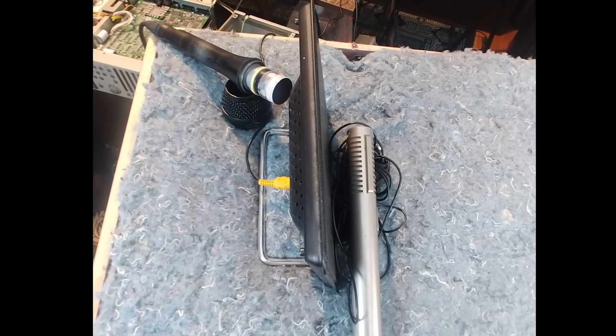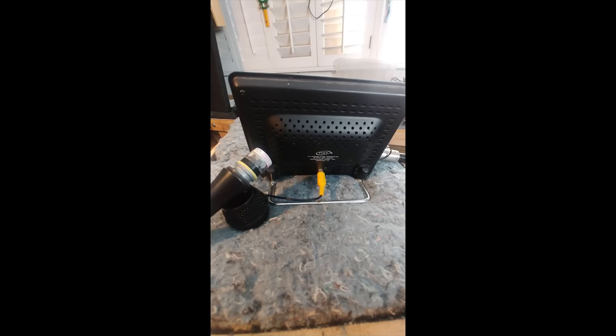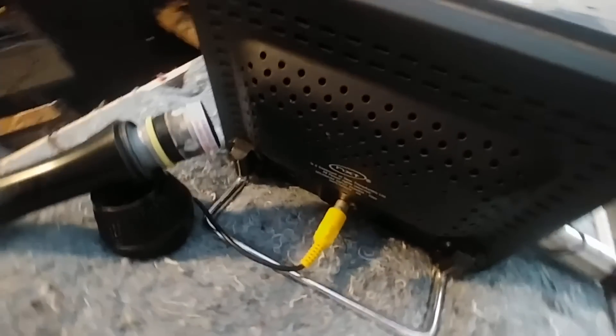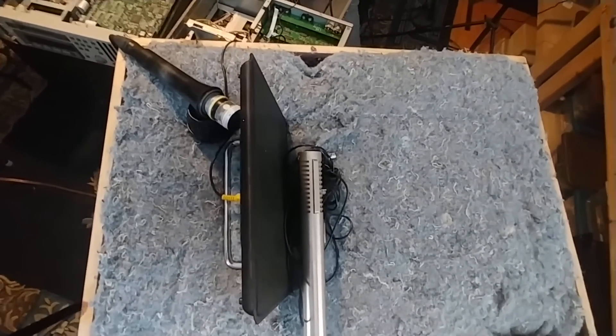I put two mics on this speaker: a Royer ribbon in the front and an Audix OM7 in the back. It's a flat panel speaker and should do a pretty good job of giving us decorrelated sound. I recorded them both directly into this Tascam recorder. They went through an X32 console and I EQ'd them up a bit to get them to sound similar — kind of like what I do when I'm mixing live. I mic different parts of the speaker and cabinet and EQ them both to sound similar within the realm of what I'm looking for.